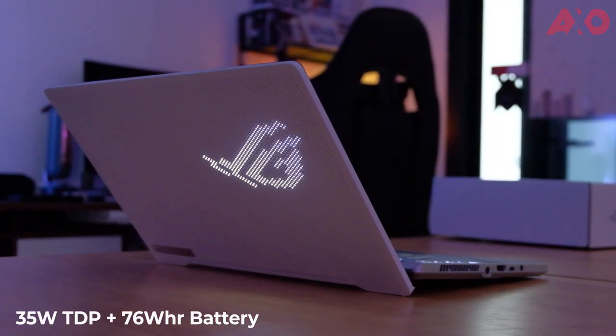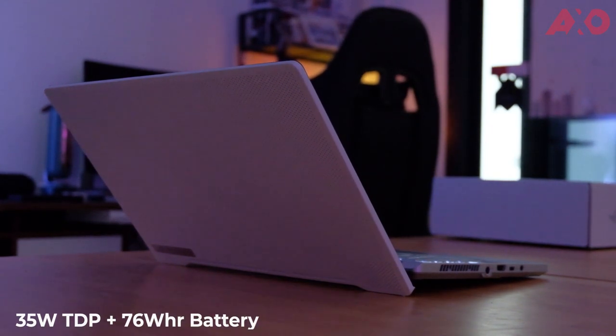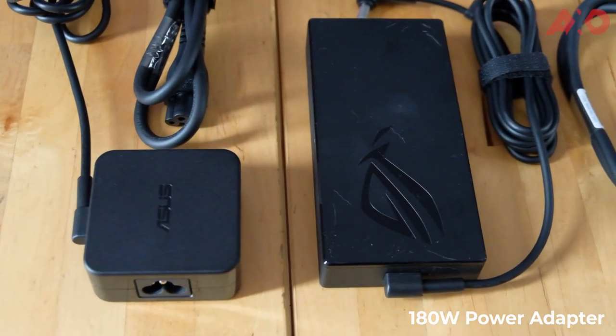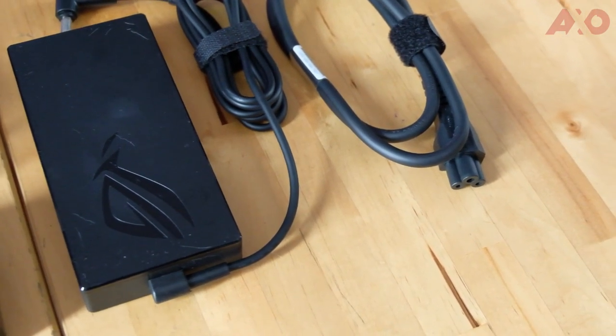The G14 has a TDP of 35W, working with the laptop's large 76Wh battery. On daily use, I was able to get about 8 hours and 30 minutes of use. This includes Spotify playing in the background, watching YouTube videos, article reading and writing, social media surfing, as well as some light photo editing on Photoshop. On our video playback test, we loaded a 1080p video until the battery died, and the G14 lasted around 9 hours and 57 minutes. In the box, you'll get two chargers — one is the usual charging brick, and the other is a USB Type-C bus charger, so you can leave the charging brick at home and bring the slightly smaller USB-C charger when travelling.